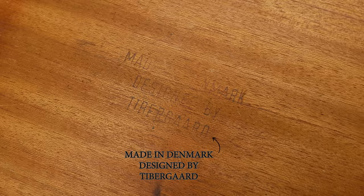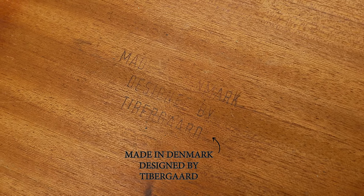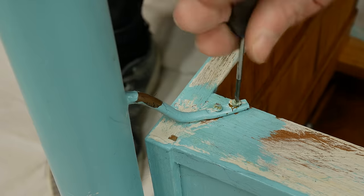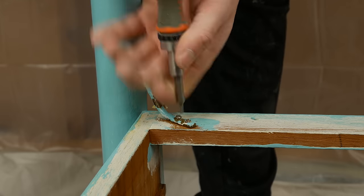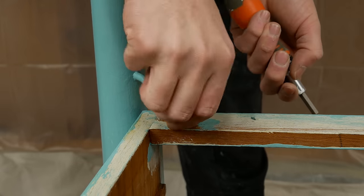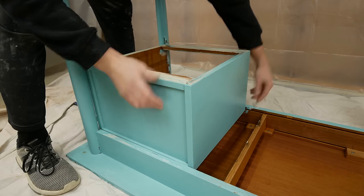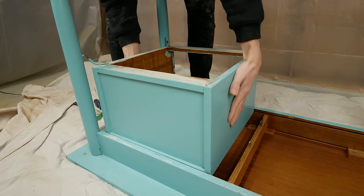After tipping this over, we can see that it says 'Made in Denmark, designed by Tipper Guard.' I found this desk online and it says it's made in the 1960s — it's a teak desk, so that's pretty cool and pretty valuable. This drawer box actually slides back and forth, which is a cool design, but it's too tight with the paint, so let's take the desk apart.